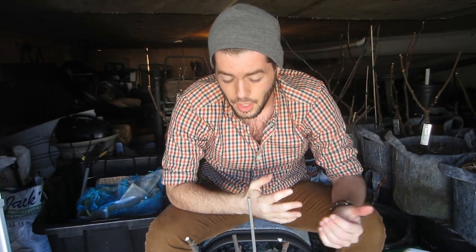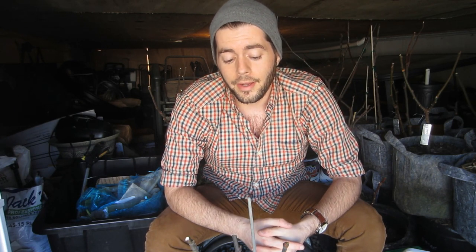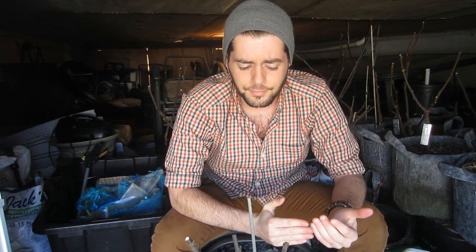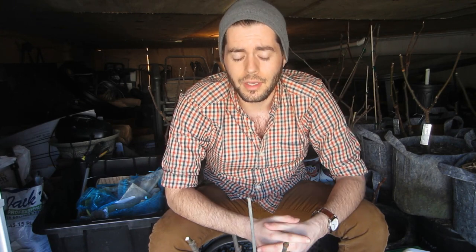Hey guys, it's Ross and we're doing some grafting today. I wanted to do a follow-up video because so many of you have been asking. There's been a lot of interest in grafting figs, and I think that has a lot to do with the previous videos I've made on the subject — which, to be fair, it really is a great way to propagate figs. I still stand by it, and there are many uses for grafting figs, even in terms of selecting a certain rootstock.